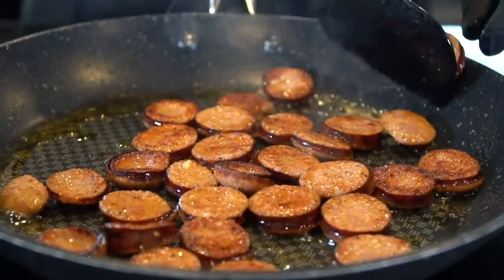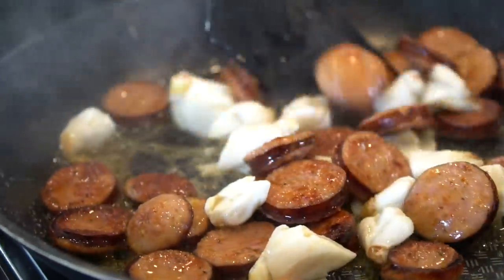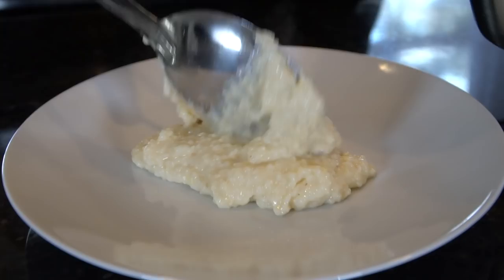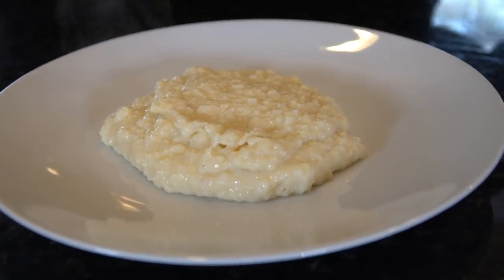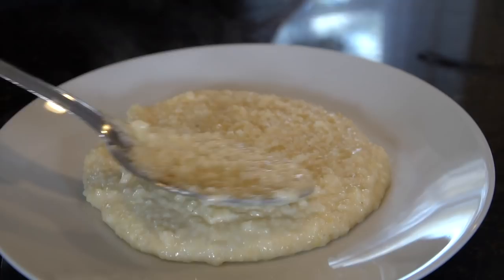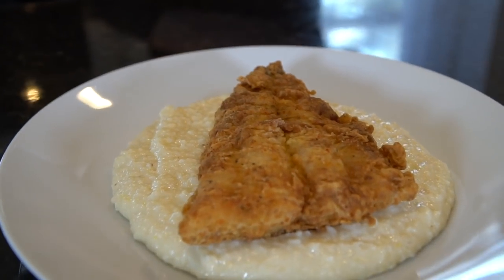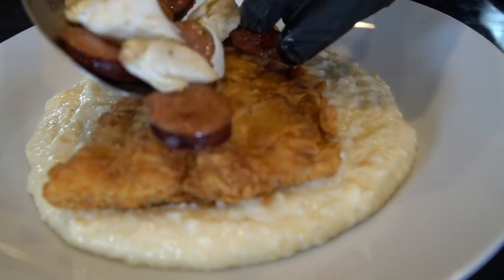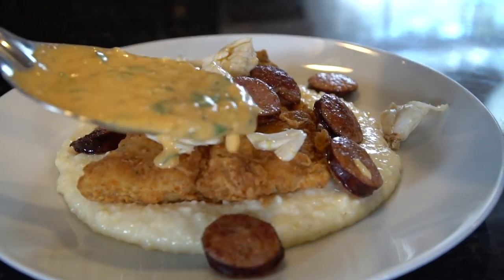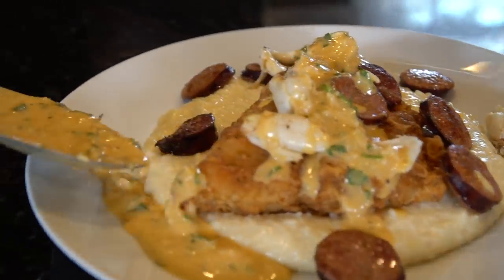This is optional guys — if you don't eat pork you can feel free to leave this out. We're also going to add in about four ounces of jumbo lump crab meat because it was on sale, and crab meat is delicious on everything. Now we're going to add our amazing cheese grits to our plate — a nice comfortable bed for our fried fish. Then we're going to top that with the andouille sausage and crab meat mixture. The crab meat is already cooked so you really just toss it in to warm it up. Our Cajun cream sauce goes on top and around the sides.